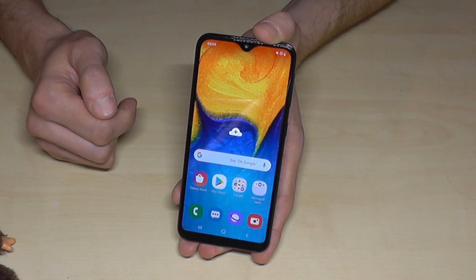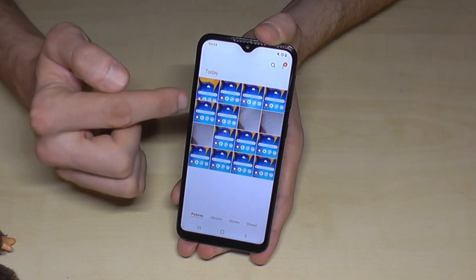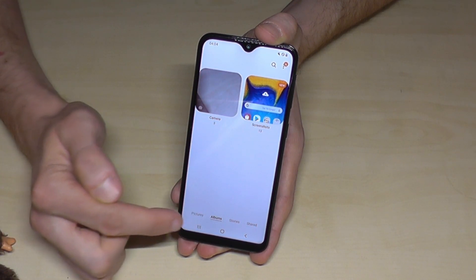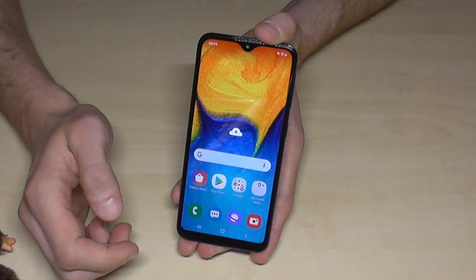Where to find the screenshots? Of course, at the gallery. So if we go here now to the gallery, as you can see I had already some. If you go on the category Albums, you will see that the screenshots have their own folder, so it is very easy to find them.